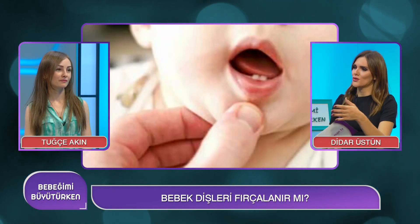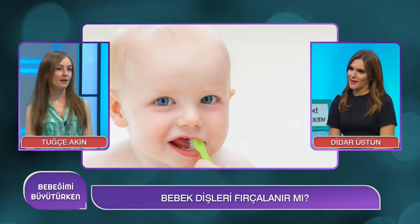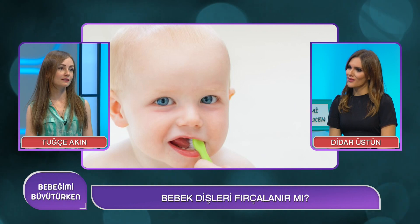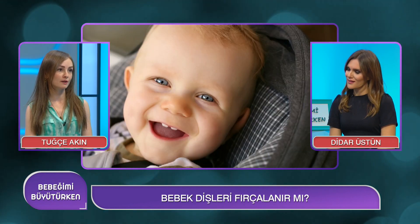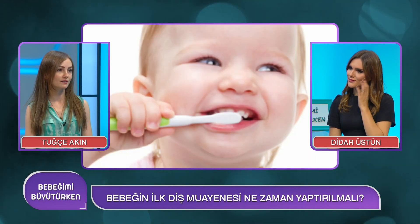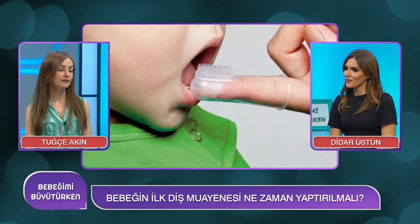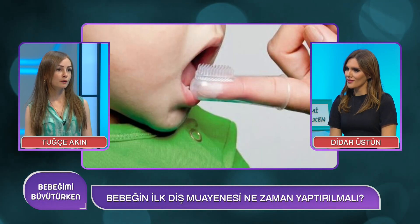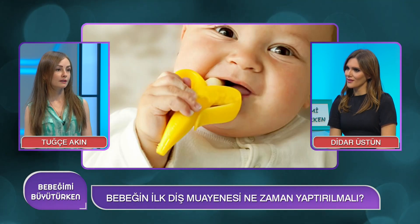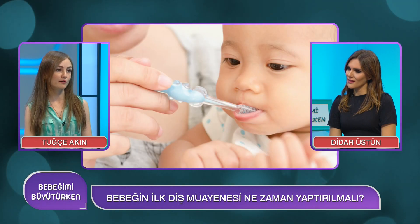Çocuk diş sağlığında doktor muayenesi ilk ne zaman başlamalı? Süt dişleri altından daimi dişler geleceği için sağlığı çok önemsenmeyebiliyor, fakat bu yanlış bir yaklaşım. Altından gelecek daimi dişlerin sağlığı süt dişi sağlığıyla yakından ilgili. İlk muayeneyi 6 ayda öneriyoruz; amacı çocuğun diş sağlığını kontrol altına almak, koruyucu uygulamalar yapmak ve aileyi beslenme ile bakım konusunda bilgilendirmek.